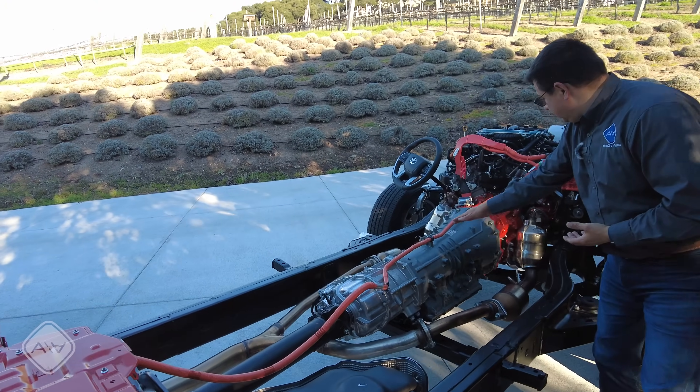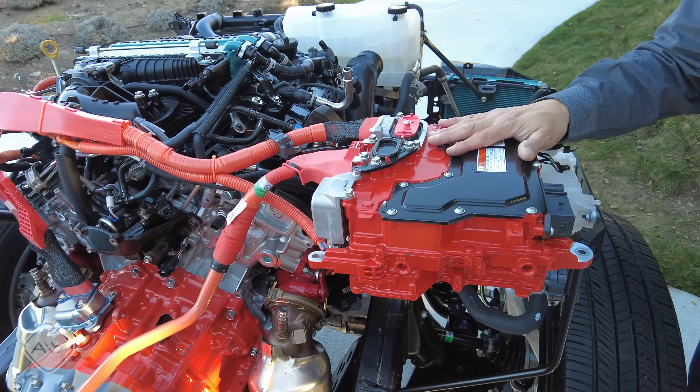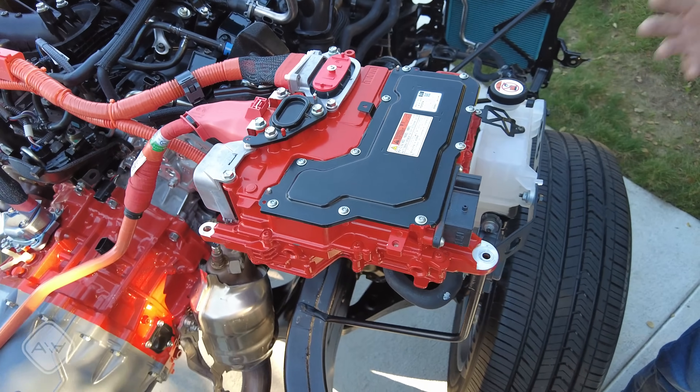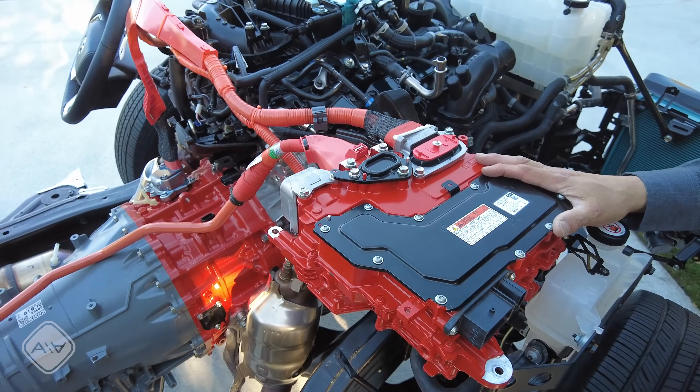You can see it's connected up here to the high-voltage control systems. This is the inverter and charge assembly — this is what converts voltages, inverts DC to AC, and then rectifies AC back to DC again for battery charging.